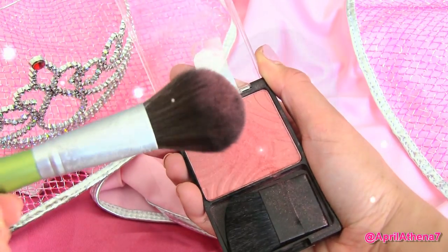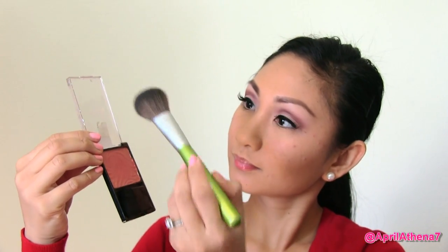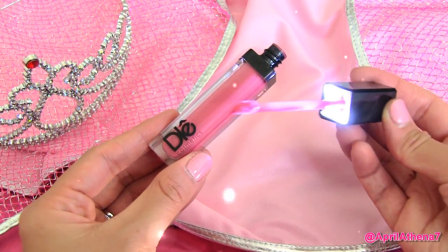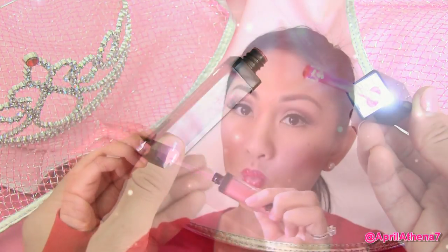Now you're ready to apply a pink blush, and then apply a red lipstick. Princess Aurora has red lipstick and then pink lips in the middle, so apply a pink lip gloss to the middle of your lips.